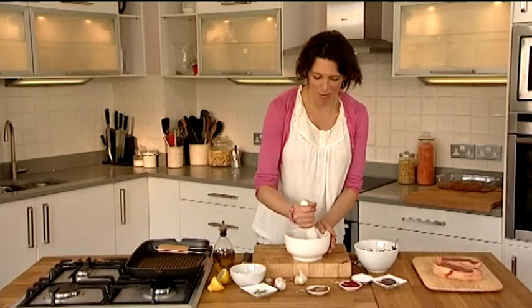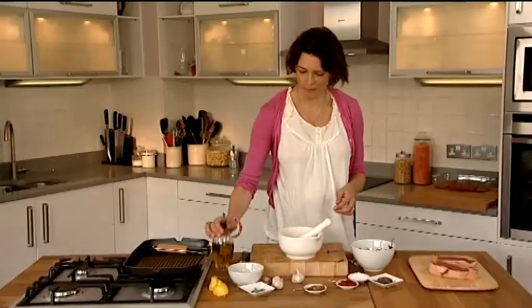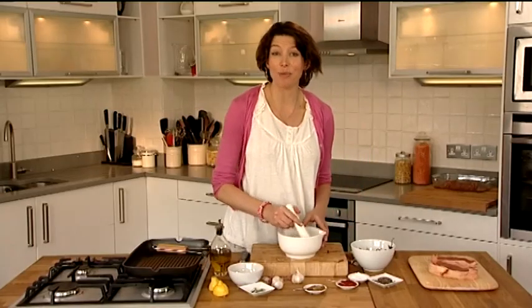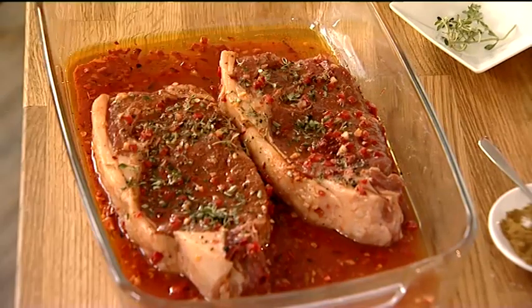So now that I've got all this ground up I can add the juice of a lemon and some extra virgin olive oil. I'm just going to stir that in and all we have to do now is pour this over the steak, marinate it overnight preferably, but if you don't have time just for a couple of hours — and here's one I made earlier.